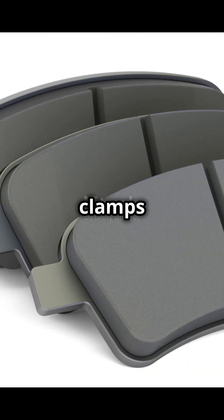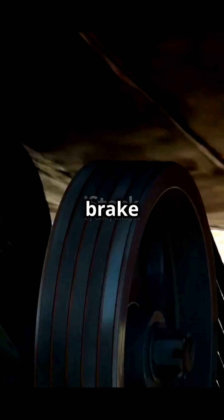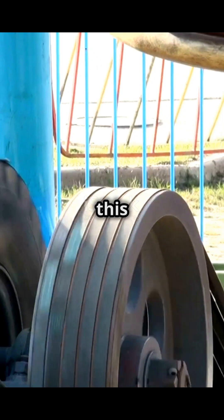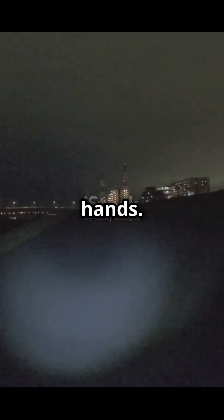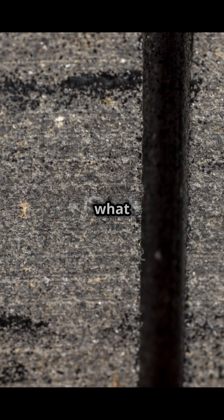These pads are like clamps that grab onto spinning discs attached to your wheels. These discs are called brake discs or rotors. Think of it like this: imagine trying to stop a spinning bike wheel with your hands. It's hard, right? You create friction and heat. That's exactly what your brakes do.